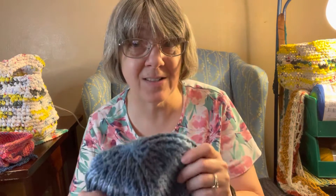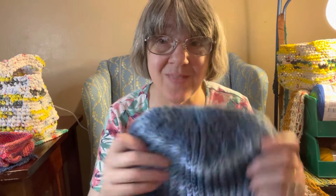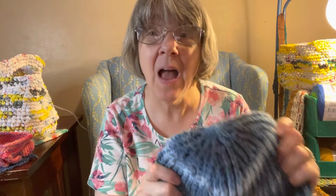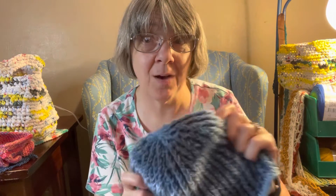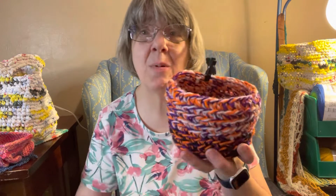I was trying to describe it in the morning chat and it didn't work out — it was easier to just show you in the video. I hope you get a chance to check out the video on how to make this hat.